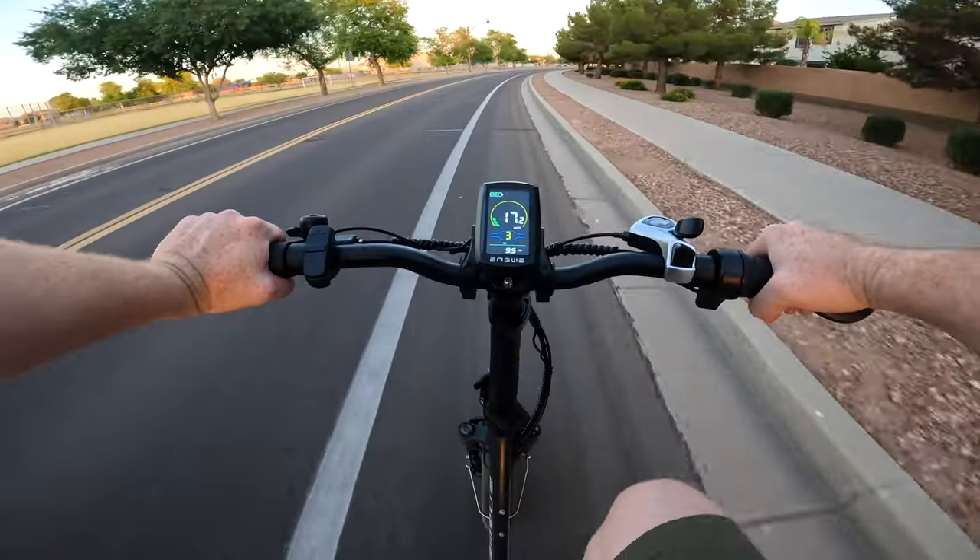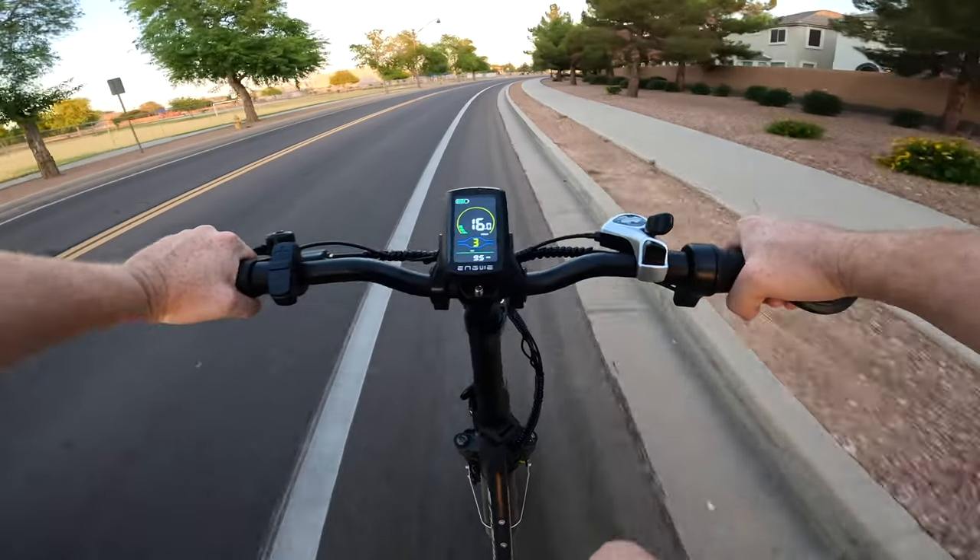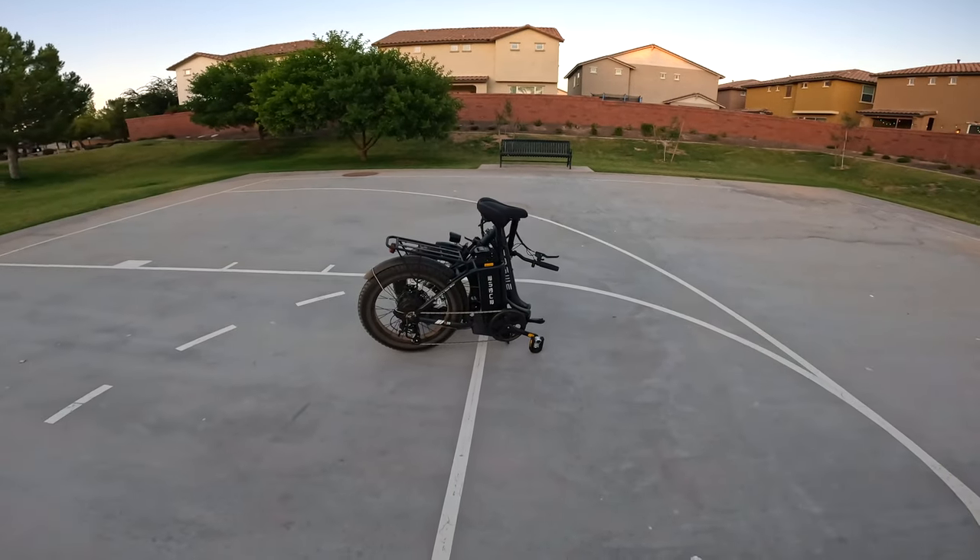Hello everyone and welcome to another episode of Tom's Gadget Garage. In today's video we're going to be doing an unboxing, overview, and first ride on the Nguye L20 2.0 foldable electric bike. I'm particularly excited about this bike because it does fold, which means it is ultra portable. You can throw it in the trunk of your car, throw it in your RV, and as soon as you get to your destination, pop the bike out, unfold it, and off you go on your next adventure.